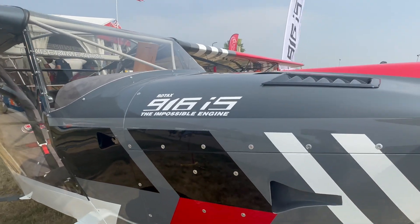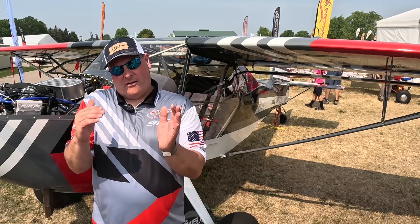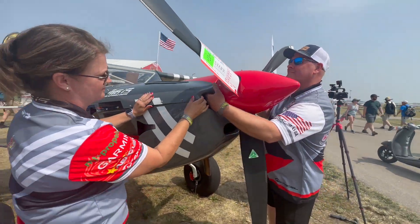If somebody wanted to duplicate this, they're probably looking at about $250,000 by the time they factor in time, paint, materials and all that. Most often we're going to see people spend about $125,000 to maybe $175,000, somewhere in that range, depending on how they equip it — which engine, avionics and all that.